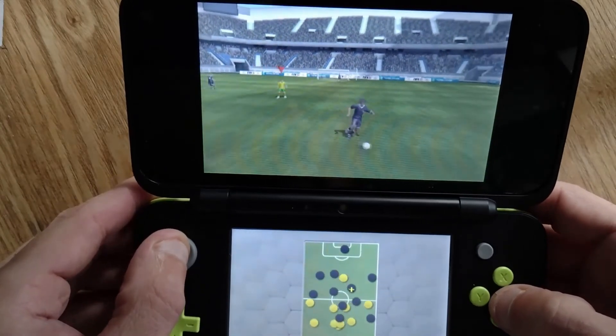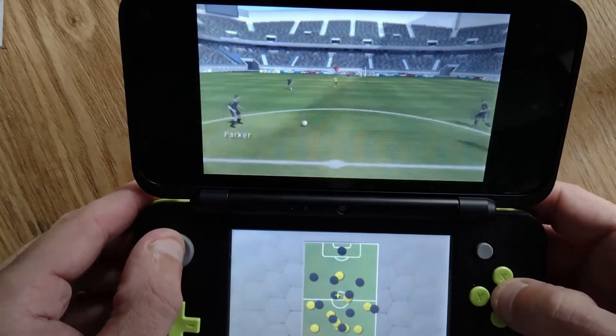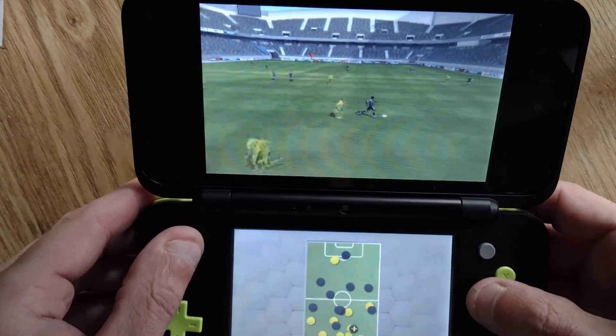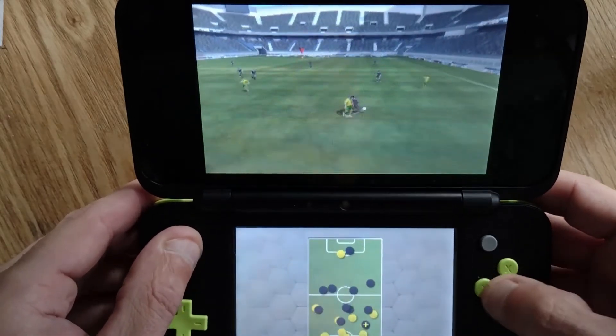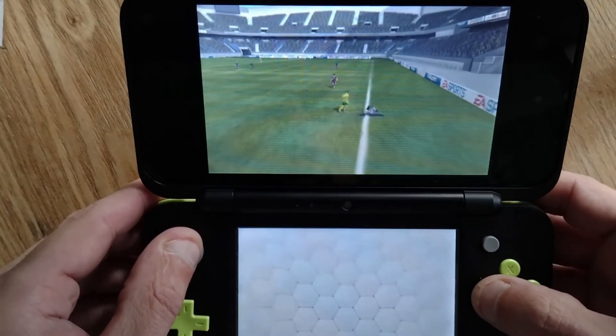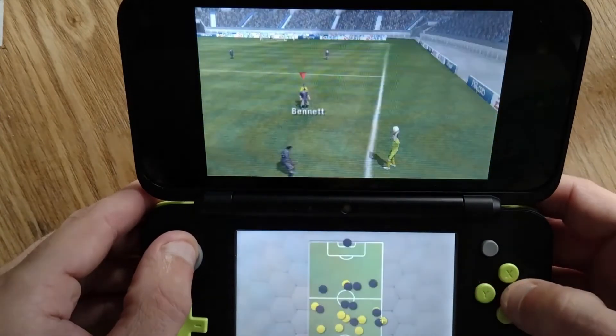I'm going to put some footage up so you can see what the actual game looks like, and you can see me playing it very badly. That's it — just a quick review. I'm no expert so I can't go in depth or compare it much to versions on other systems, but that's FIFA 13 on the Nintendo 3DS and 2DS.